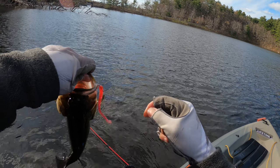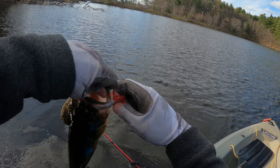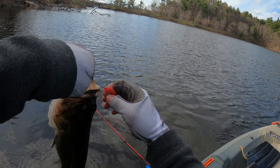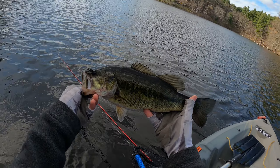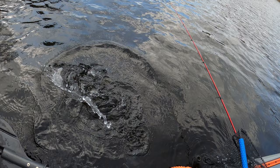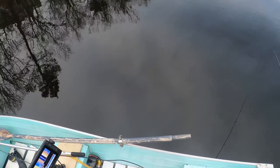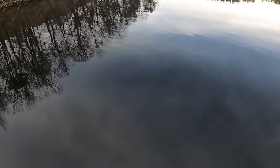Drop shot. Little bass — thanks for biting. Got one. Trout.